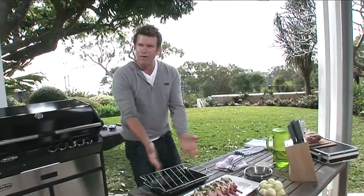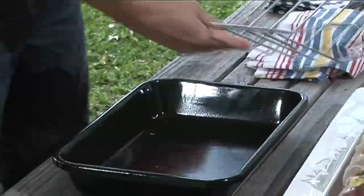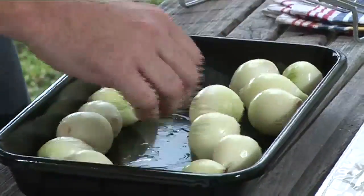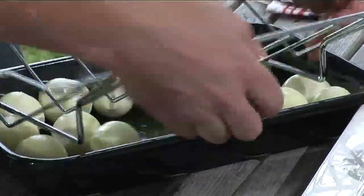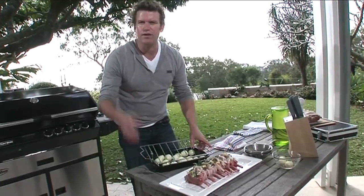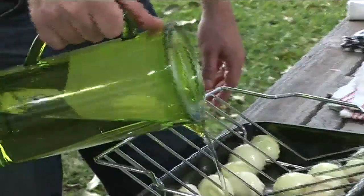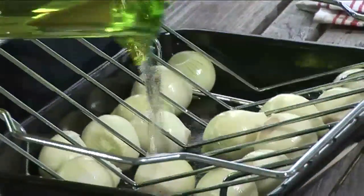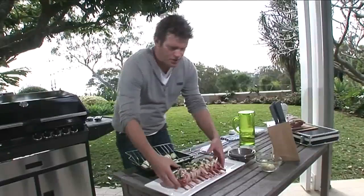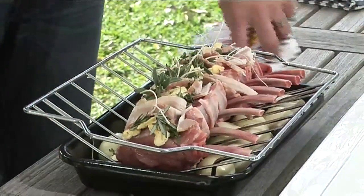Now we've got our roasting tray - a Barbie Chef roasting tray and rack. In the bottom we're going to put our onions, one to each side. The onions are actually going to become part of the garnish for this dish - they'll be the vegetable, and they're also going to add their wonderful flavour to the gravy. At the bottom of our roasting tray with our onions, we put some water - about an inch to an inch and a half. There are two reasons for this, and we'll come to that in a second. Then we lower our lovely rack of veal onto the rack, and we're ready to go to the barbecue.